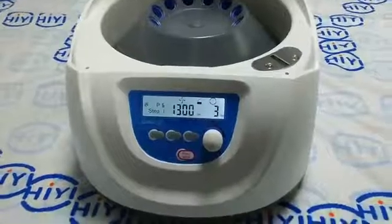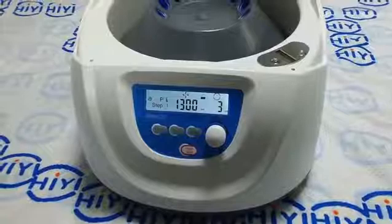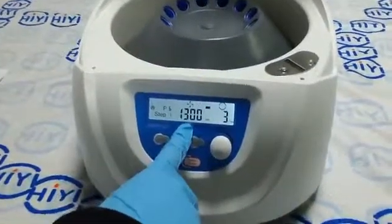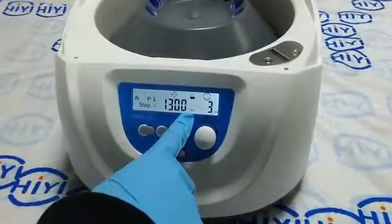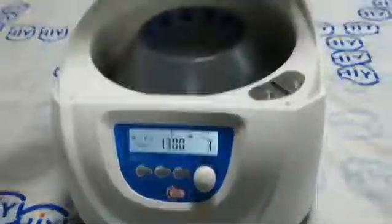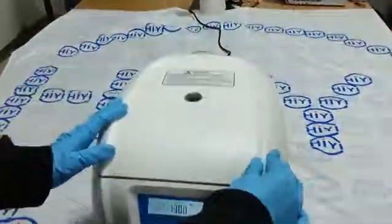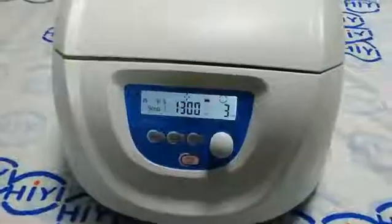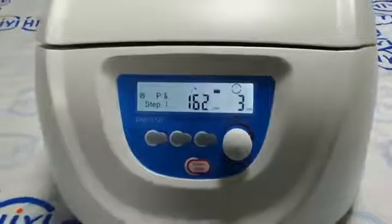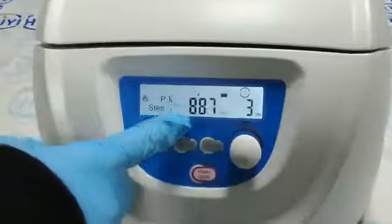Then we show the centrifuge how to work using program 6 that we just set. The speed is 1300 rpm and the time is 3 minutes. Then we close the door and press the start button. The centrifuge is now operating.